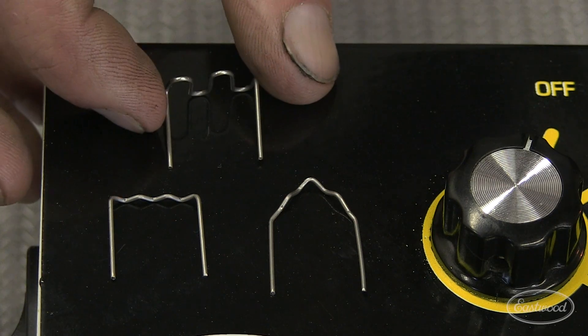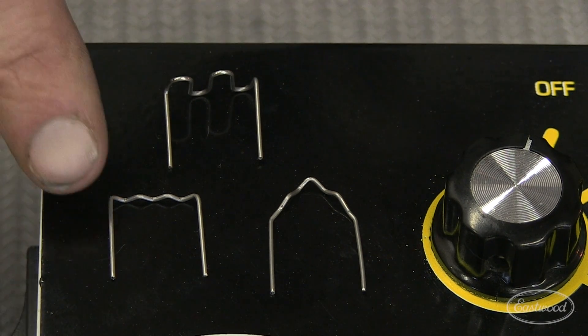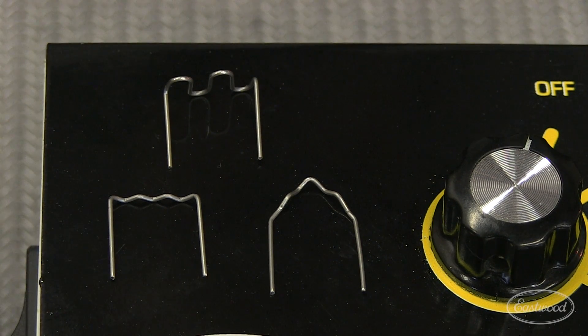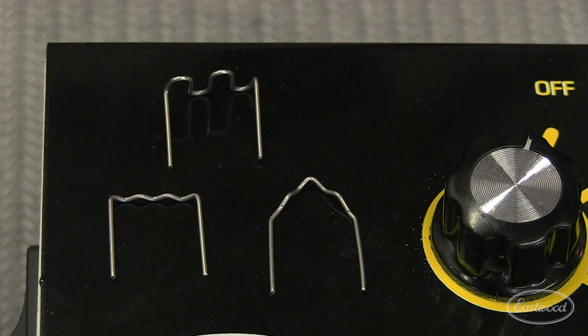The hot stapler system consists of three types of stainless steel staples. Your flat staple, which is perfect for long cracks and joining halves together. Your wave staple, which is great for structural applications and short cracks. And your corner staple, which is great for 90 degree tabs and posts. These three staple configurations are all you need to repair most plastics and urethanes found around the home and in your car.